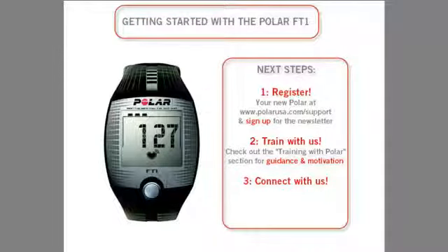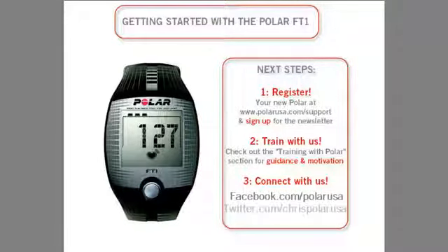So what are your next steps? First, register your new Polar at polarusa.com and sign up for the Polar newsletter, so we can keep improving our products and you can keep up to date with everything Polar. Second, while on polarusa.com, check out the training with Polar section for resources that will give you the guidance and motivation you need to help you achieve your goal. Third, if you have any questions, remember that we are here to help — connect with us through Facebook, Twitter, or by clicking on the support tab on polarusa.com. Welcome to the Polar community and we look forward to being your training partner.